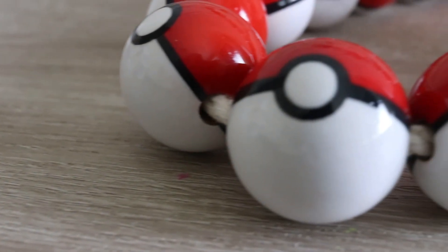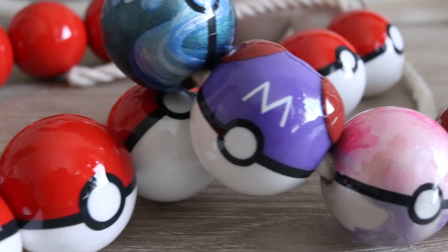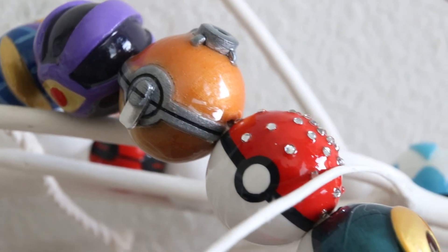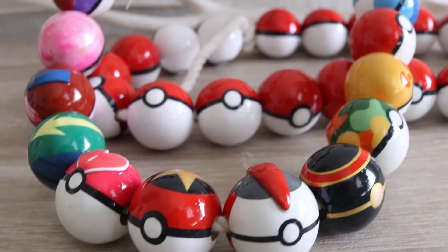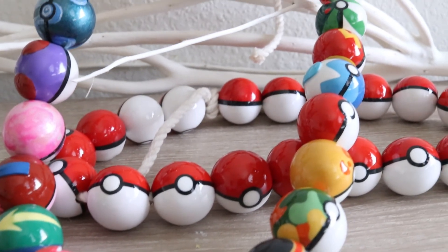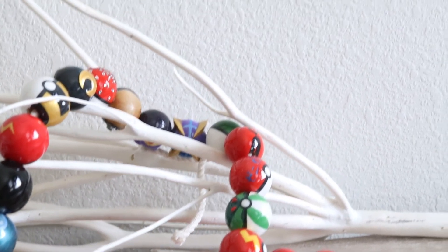I hope you guys enjoyed this brand new NintenDIY inspired by Pokemon Snap. Thank you so much for the support — I really do appreciate it. If you happen to make this NintenDIY or any NintenDIY, definitely share it with me on Twitter, Instagram, and Facebook. All of my social media will be down below in the description. Do not forget to subscribe — see you guys next time.